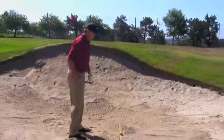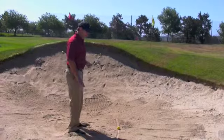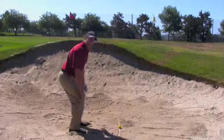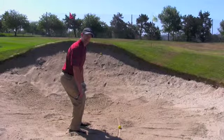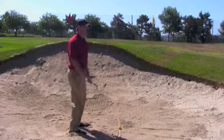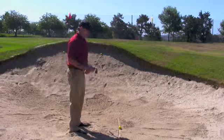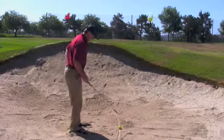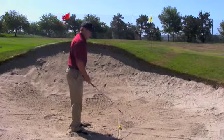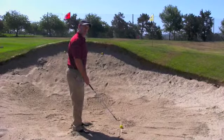Getting those feet dug in and getting a good setup to the ball is critical. The other thing I find real helpful in the sand is to maintain a lot of knee flex throughout the swing. We want our body to be real low to the sand, real anchored down into the bunker — we don't want a lot of movement when we're hitting a bunker shot. We also want to make sure we get our stance open and the club face open. I find it very helpful to open the club face first and then adjust my stance accordingly.